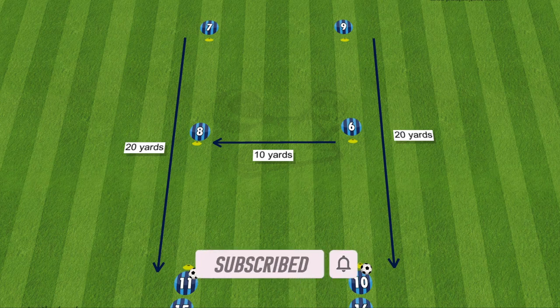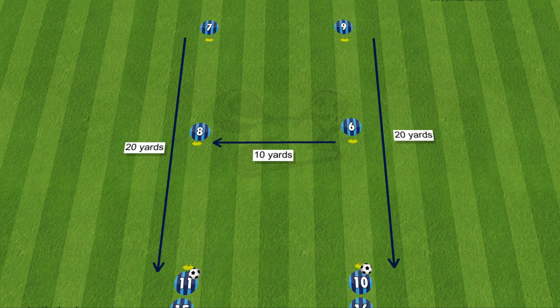The drill is set up in a figure-eight shape as shown here. The two lines of cones are 10 yards apart from each other and the length from one side of the cone to the other is 20 yards.